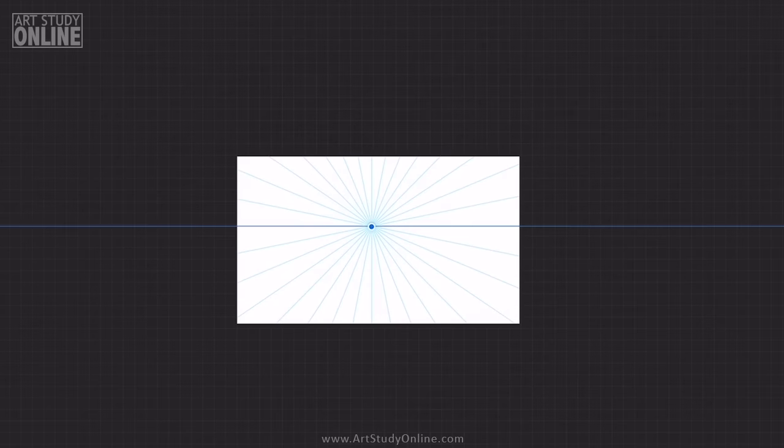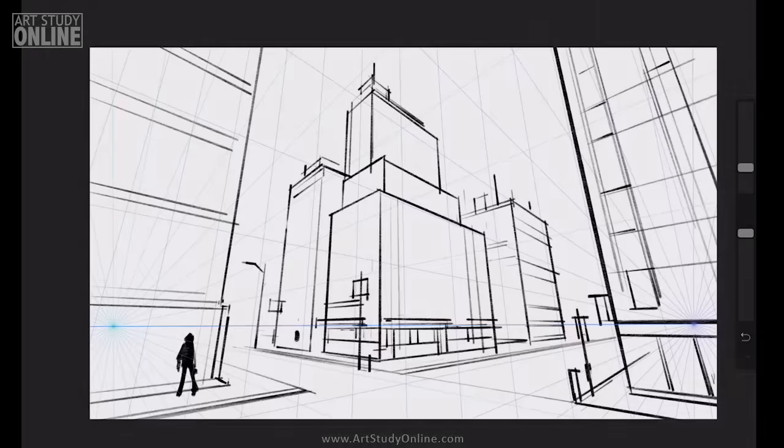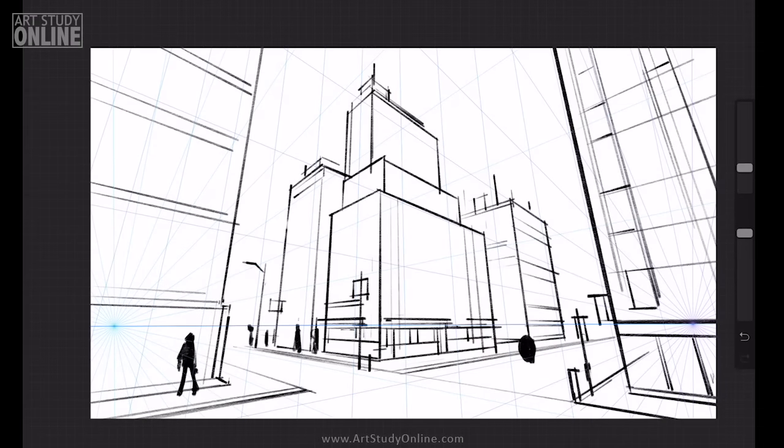The first vanishing point, and I place it in the middle. You also see the blue horizon line. And you can adjust the characters. The characters are really what gives your scene scale.